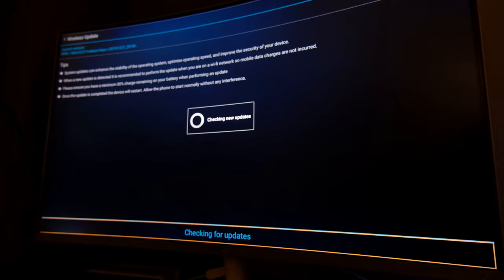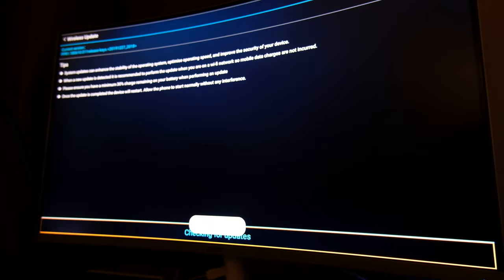It comes with Android 9.0, and I can assure you that it'll stay with Android 9.0 till it dies. It has an app called Update, but it fails to connect to the server every time it checks for an update. Am I surprised? Not really.